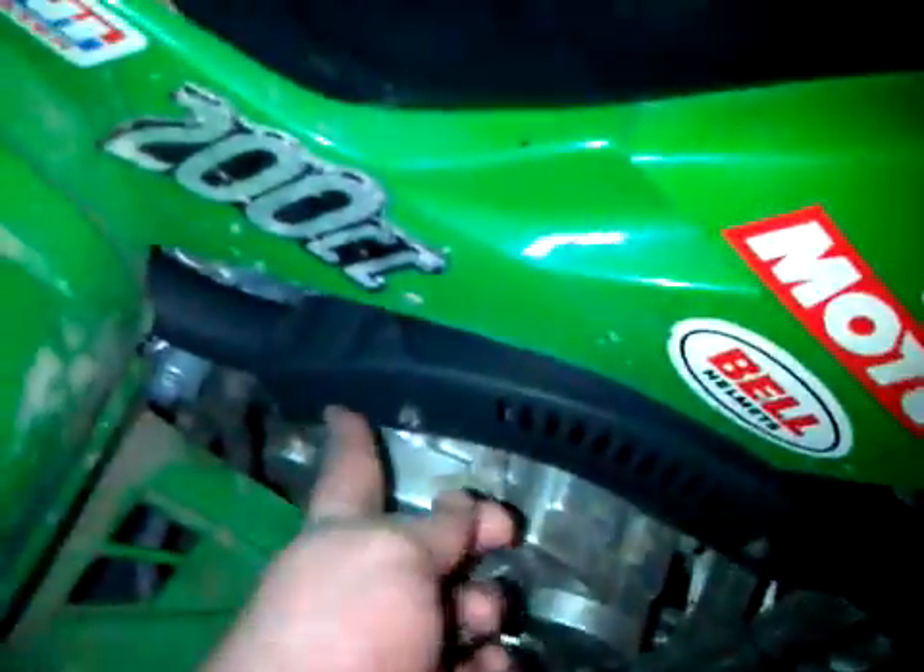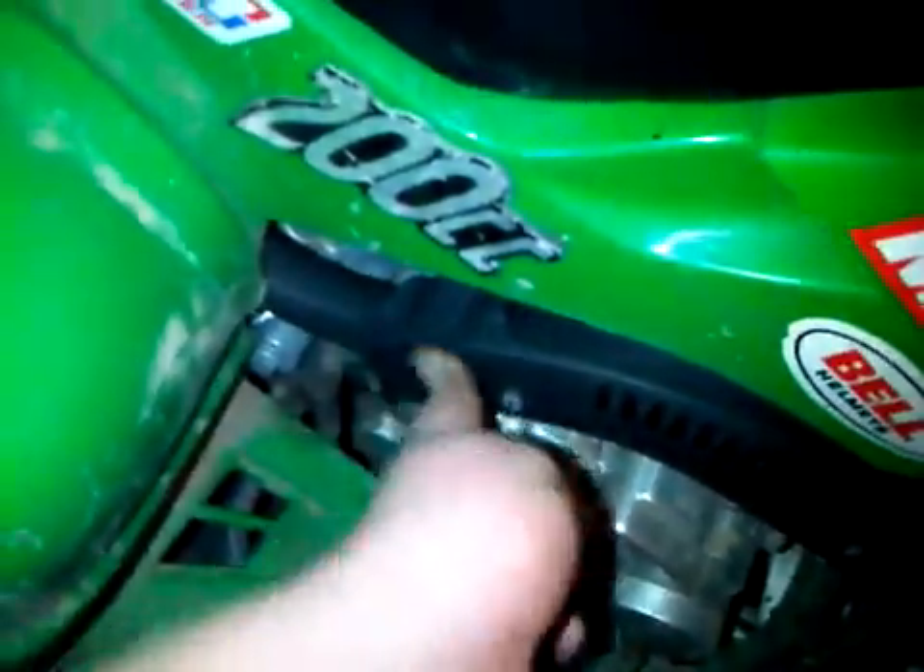Thinking about maybe getting some chrome motor heat paint for the exhaust instead. Maybe paint up the motor too. Got a little dirt on that already. Yeah so I'll be doing an update. Maybe I might even do an update on my dirt bike.